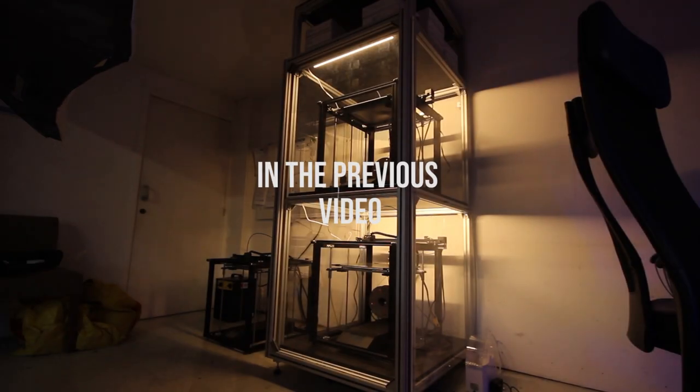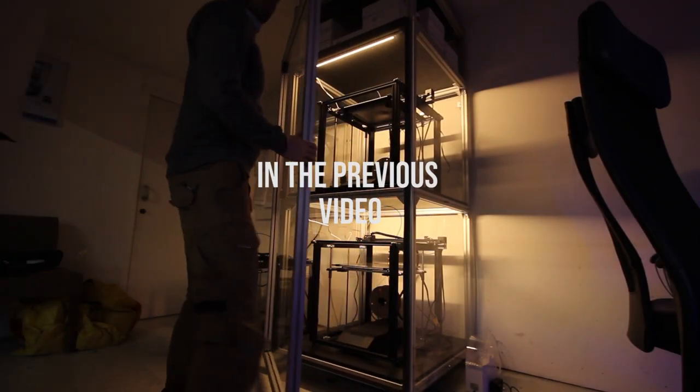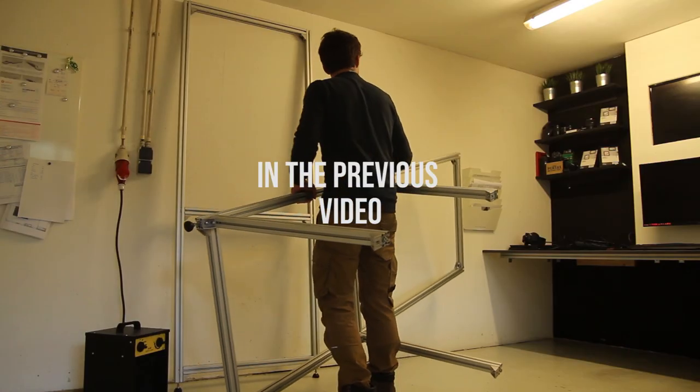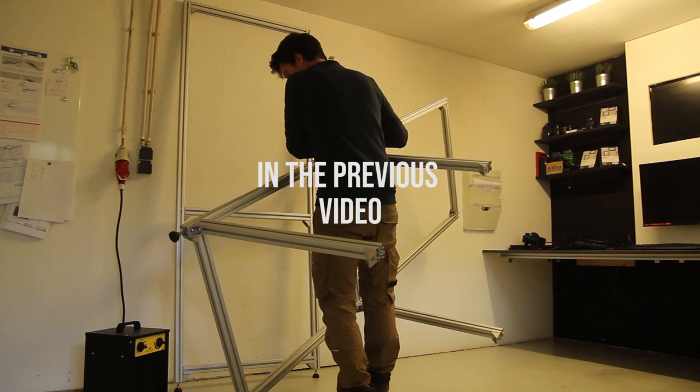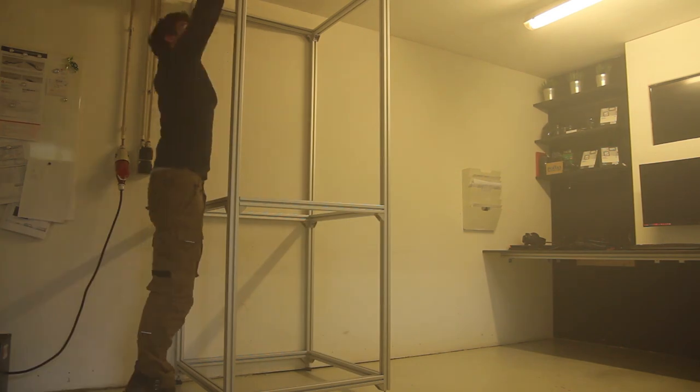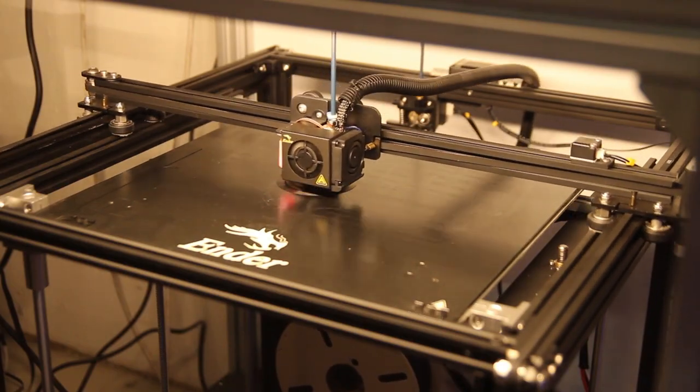Hi everyone, my name is Mathieu. In the previous video I talked a bit more about making the 3D printing enclosure for my 3D printers, which will enable me to print more materials in stable conditions. If you haven't seen that video yet you can find it on the top right or in the description below.